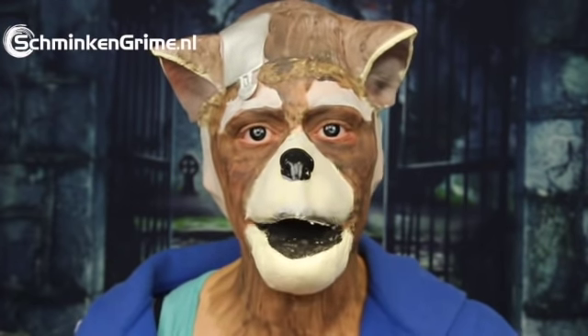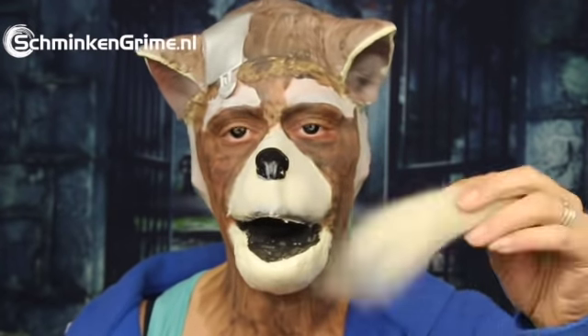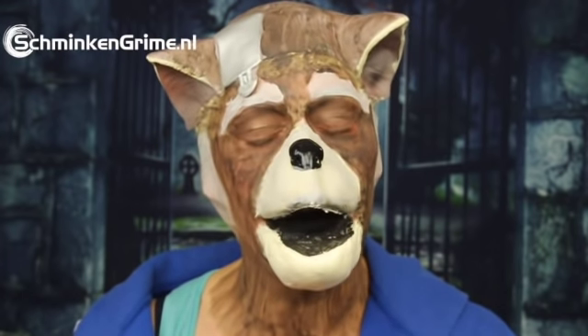Now we're going to continue with wool crepe — this is for the edges of the face and it's blonde mixed with white. If you're new to wool crepe, I've got a separate video explaining how to work with it, and I'll put a link in the description box below. For now, I'm just going to cut this and get it on the sides of my face, gluing it with Pros-Aide.